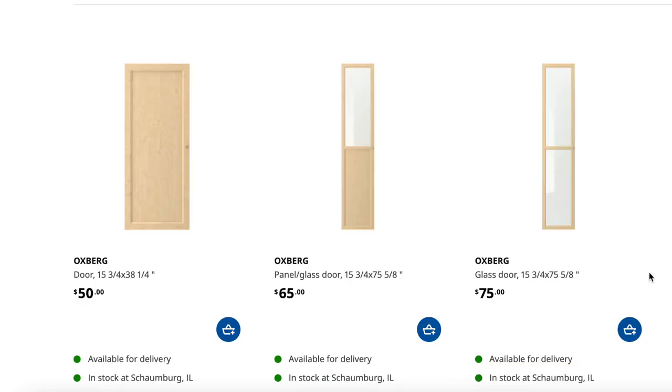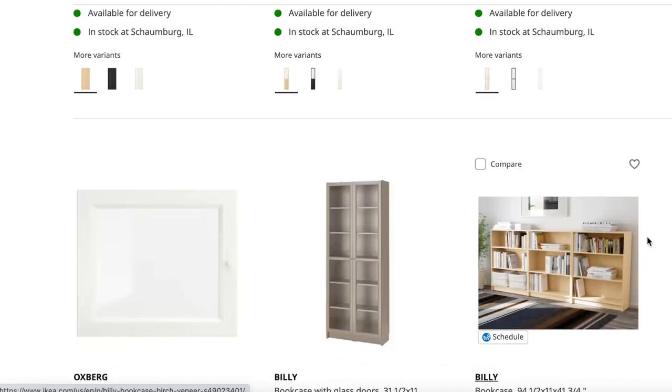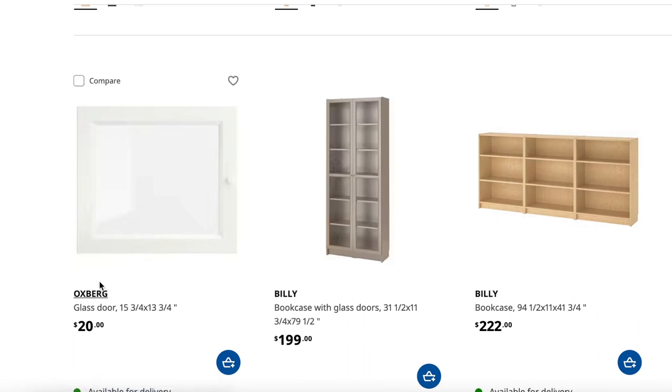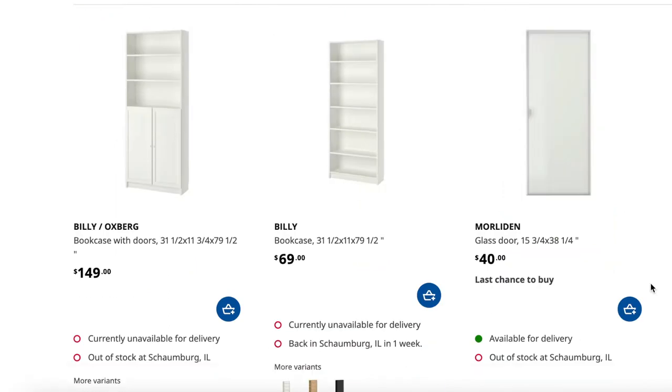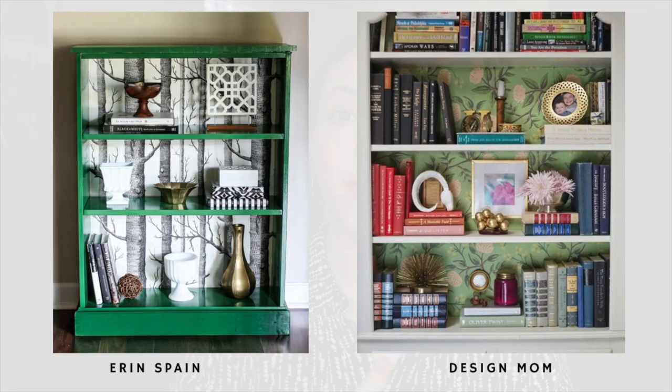If you already have a Billy Bookcase and you're looking to spruce it up, the first option is to check out IKEA's website for the accessories that go with it. You can actually buy solid or glass doors to give your piece a different look, and there are a lot of ways to spice up the doors similar to the Malm dresser — with hardware, with paint, and with peel and stick options. It also looks really cool to just paint or cover the backs of the shelves inside the whole piece to give some contrast if the shelves are going to remain open.